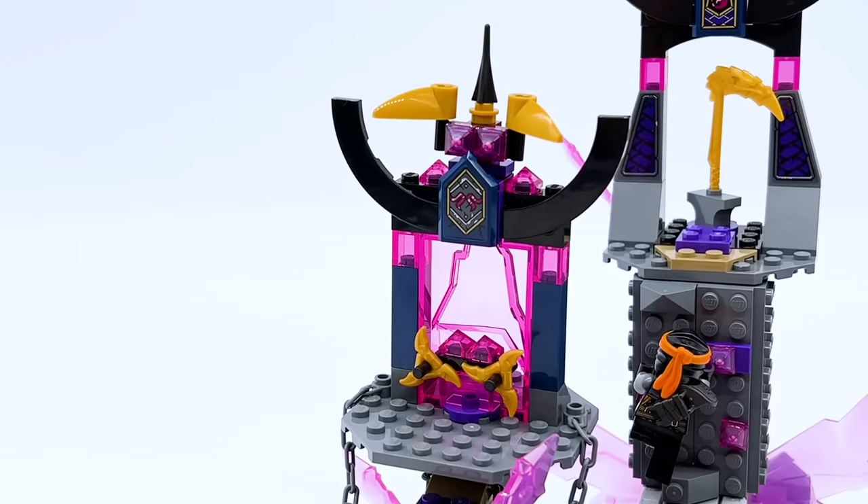The shrine and everything holding it up is definitely my least favorite part of the build, but I'm still very proud of it and I think it's fun — and that's what was most important.